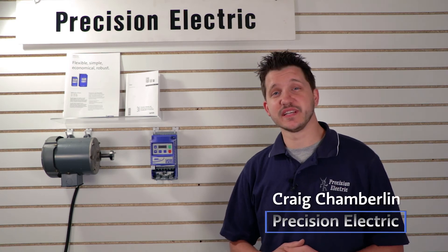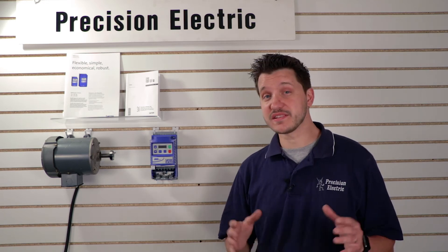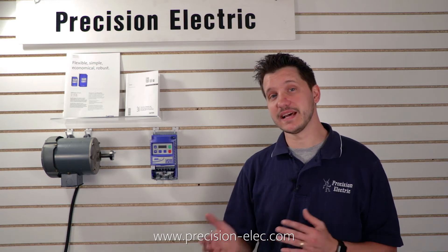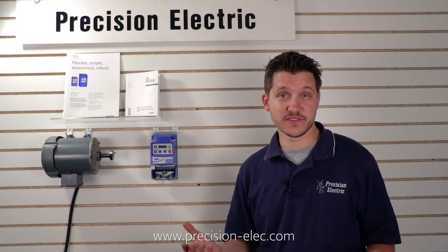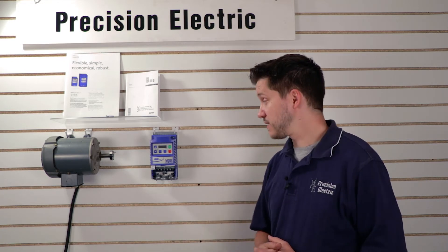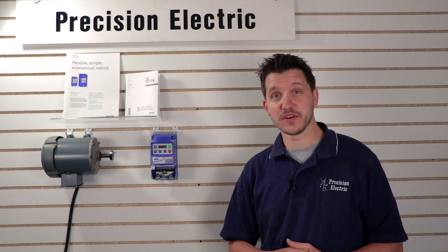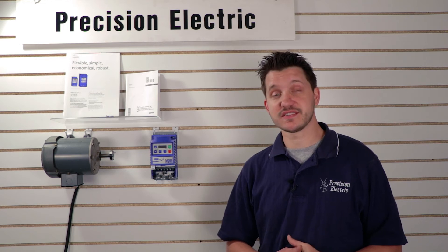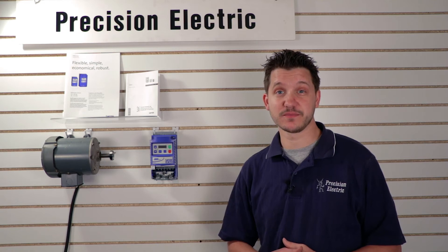Hello everyone, I'm Craig Chamberlain with Precision Electric, and today we're going to be wiring an SM vector variable frequency drive. We're going to be doing a series of videos that will go over essentially everything you need to do from beginning to end for the SM vector drive. We need to start with wiring because you can't do a whole lot of programming if you don't have any power on it. We've been selling the SM vector drive for over a decade — it's a very popular product. We do a lot of local integration with it and a lot of real application retrofits. It's very cost-effective and you can do a lot of diverse applications with the programming.